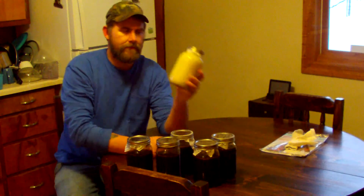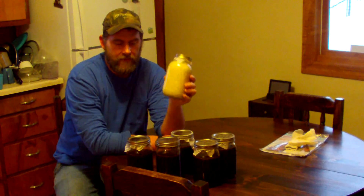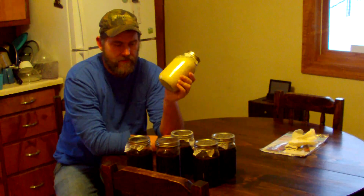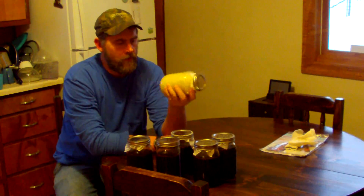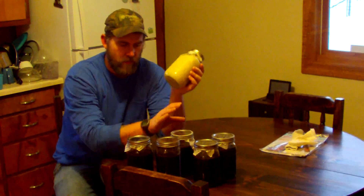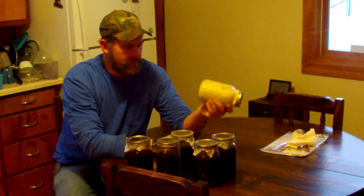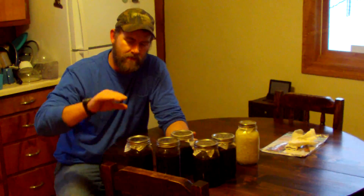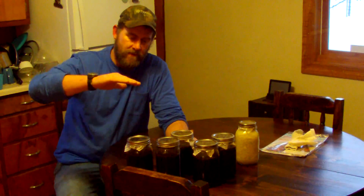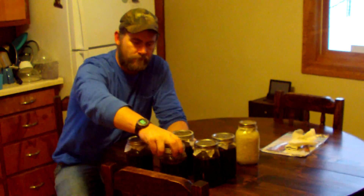Today I also did some garlic. If I'm going to do some tinctures I might as well throw a garlic one in there since I'm getting low on the garlic tincture. This is going to sit the same amount — eight weeks or longer. The longer it is, the better it is. One key thing to a tincture: you want to make sure your alcohol level is higher than the substance so it doesn't go bad.